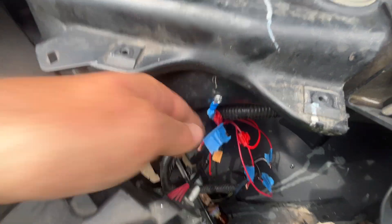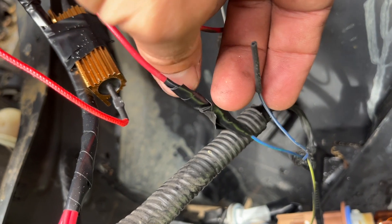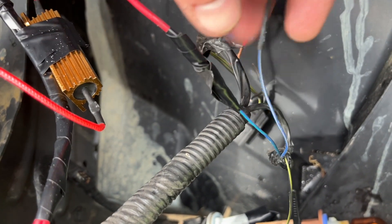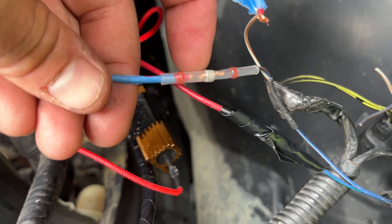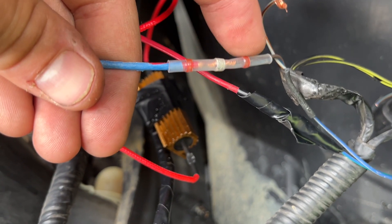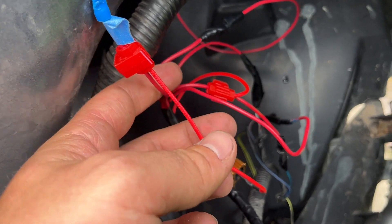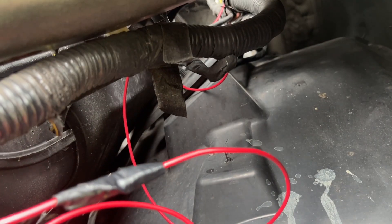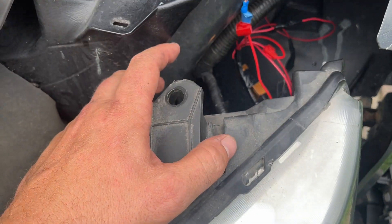One thing to mention: I put heat shrink around the extra wire coming off the turn signal connector so nothing touches it. Instead of soldering, I'm using solder connectors — heat shrink tubing with solder inside. You heat the whole thing up, the solder melts and joins the wires, and the heat shrink shrinks down for a nice connection. I'm also wrapping in electrical tape as an added measure. So in total you have: ground, high beam, low beam, turn signal, and driving lights going back to the fuse tap. Then your connector plugs into the headlight and you're ready to reinstall.